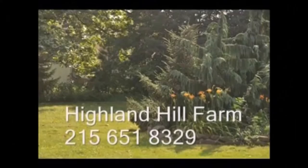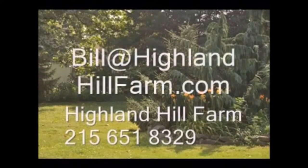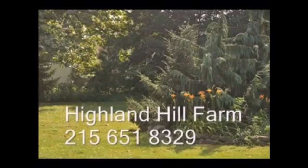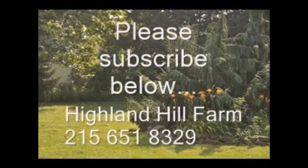If you have questions about trees and shrubs, give us a call at Highland Hill Farm at 215-651-8329 or email us at bill@highlandhillfarm.com. If you like this video, I hope you subscribe — please go to the subscribe button and subscribe to our videos.